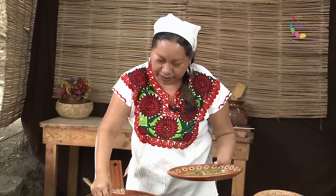Ya estamos en la mesa. Ya tenemos servido nuestro chiltomate, está delicioso. Vamos a servir también nuestra limonada, vamos a revolverla un poco para sacar de todo. Se ve increíble. A saborear este delicioso platillo antiguo. ¡Delicioso!